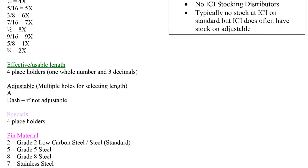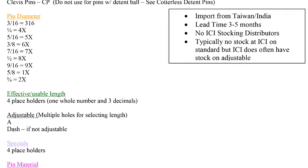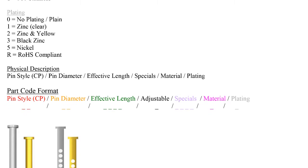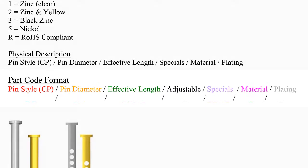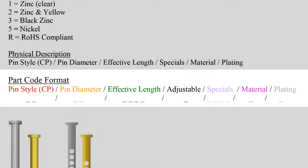Clevis pins are composed of a 15-digit smart part code. All important attributes of the pin are broken up into categories and listed out on the part code guide. Follow the color-coded guide to translate the description into an Innovative Components part number. Located at the bottom of each guide is the layout of the smart part code.